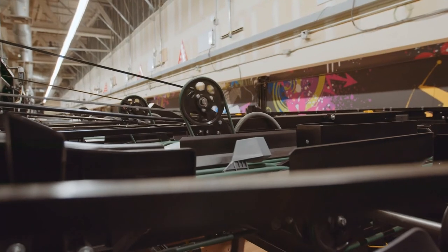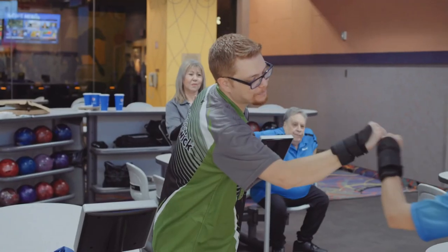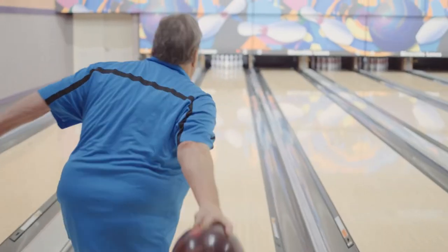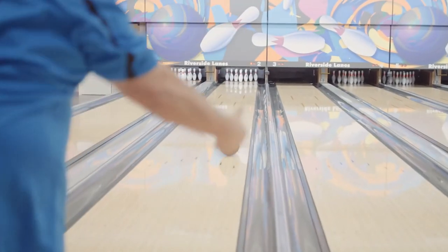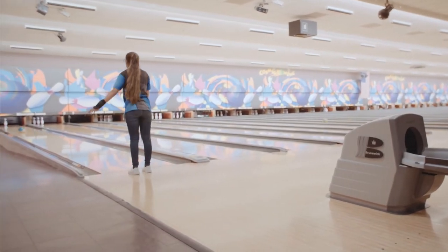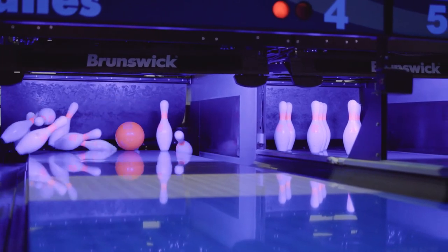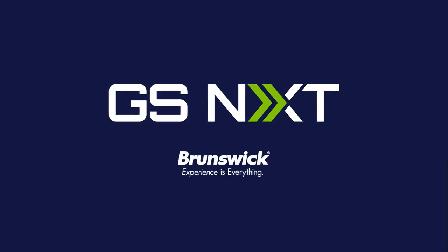The actual pin setter is shorter in height, it's easier to maintain, which means you have less stops. You want to be able to bowl more games, more frames, without any stops — that's the one thing I love about Brunswick. There's an amazing amount of features that we use, and it's all helping spur business. We're doing more business than ever.